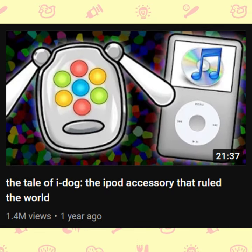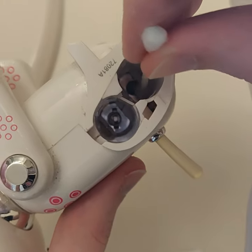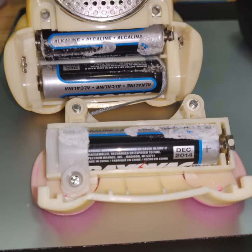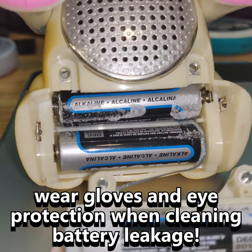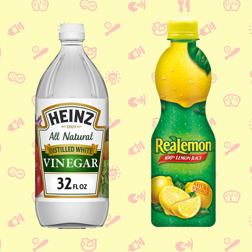Hello there. A while back, I released a video about the iDog. In that video, I made a mistake by saying that you should use baking soda to clean battery leakage, and that is not correct. Alkaline battery leakage is basic, so you need an acid to break it down. To clean up battery leakage, you should use vinegar or lemon juice.